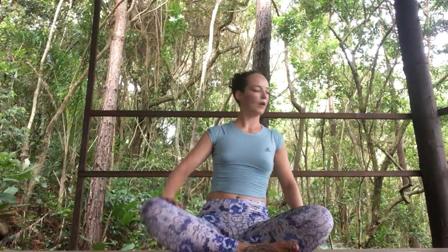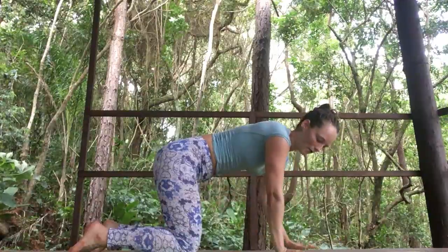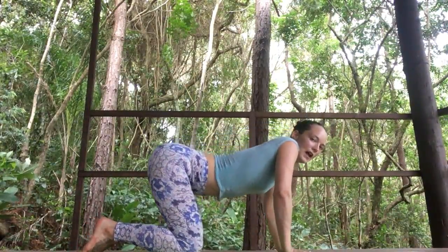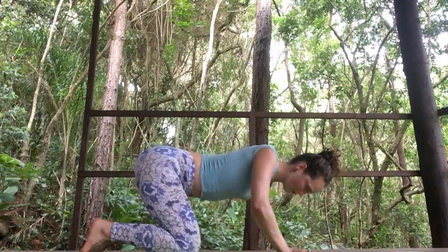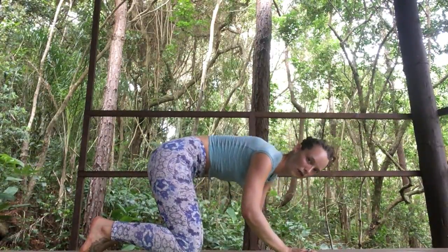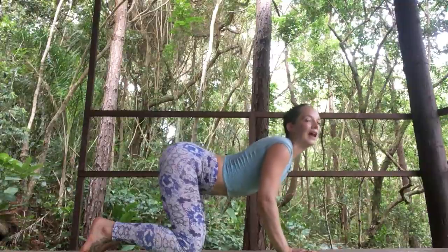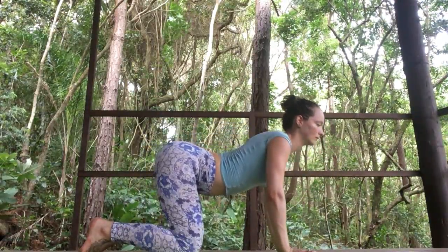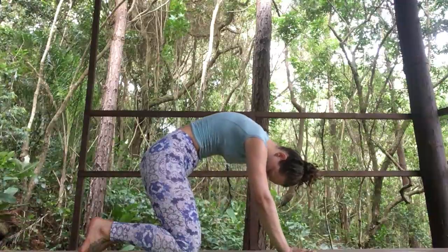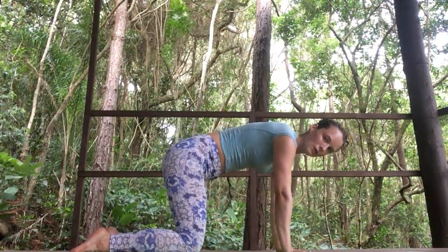Inhale to walk the hands back towards you and we'll come into an all fours position, with the knees beneath the hips and the wrists beneath the shoulders. Inhale to drop the belly, scoop the chest forward. Exhale to round through the back. Continue to follow your own breath count here, allowing the breath to guide every movement.